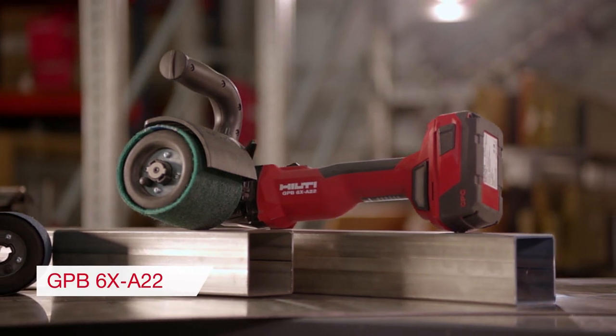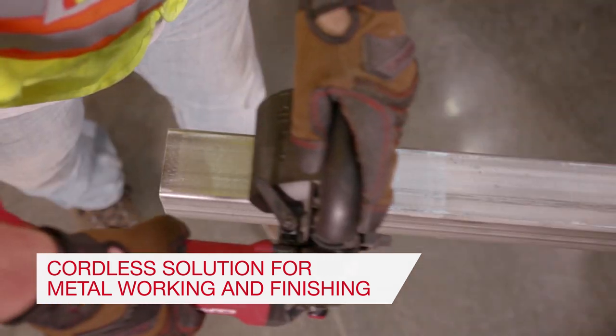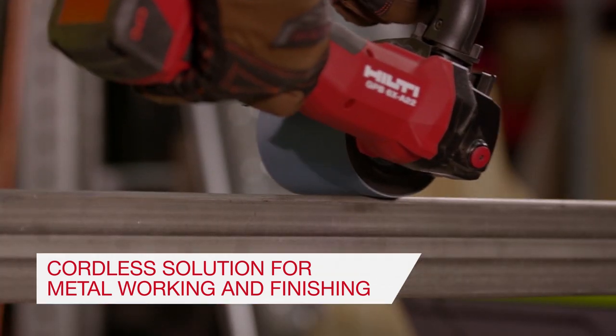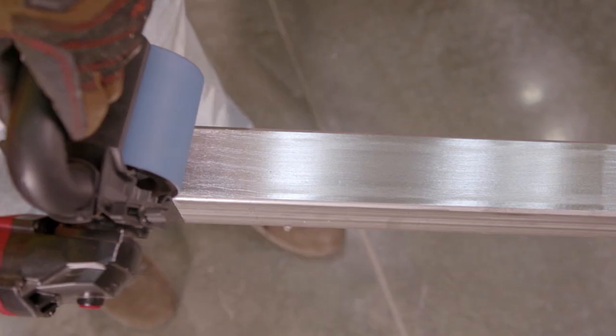The Hilti GPB-6XA22 is a cordless burnisher for grinding, finishing, and polishing flat surfaces of ferrous and non-ferrous metals with coated abrasives, non-woven abrasives, polishing belts, or flap wheels.